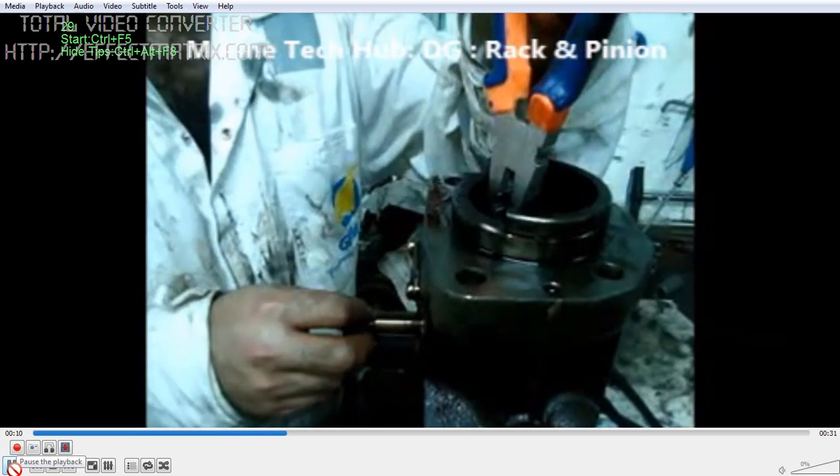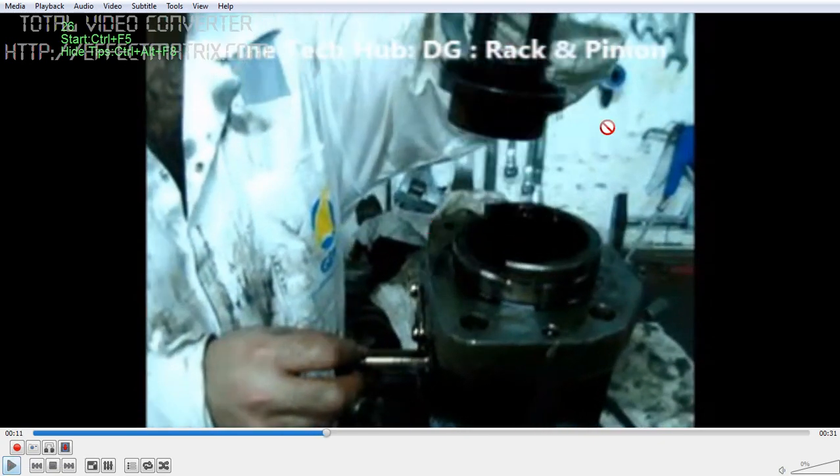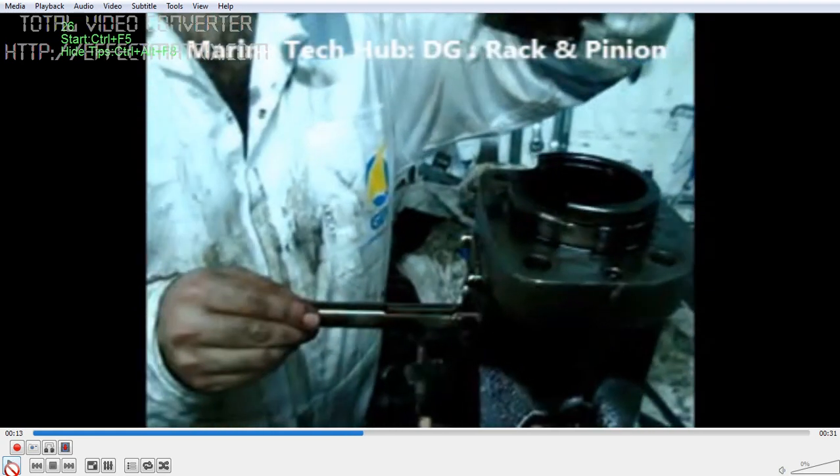Once you remove it, you can see — this is the pinion and this is the rack. The pinion will have a mark here and there will be a mark there. These two slots — when you are assembling it, you should make sure the markings match. That is very important. You can see this is the rack, and the rack has got a slot here.